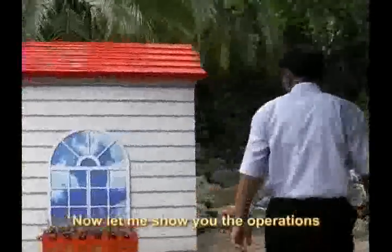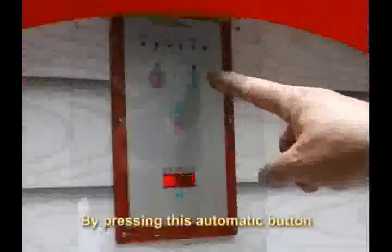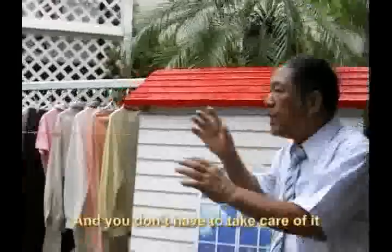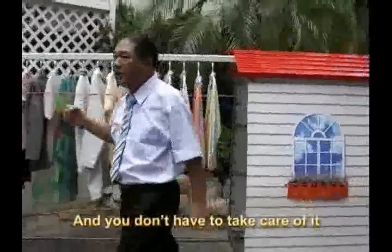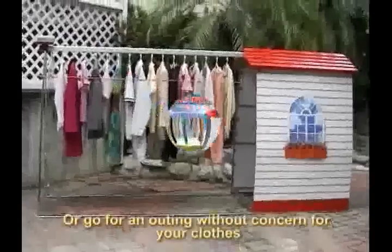Let me show you the operation. The operations are very easy. By pressing this automatic button, it begins to work at a fully automatic condition and you don't have to take care of it. You can go to the market, go to work, or go for an outing without concern for your clothes.